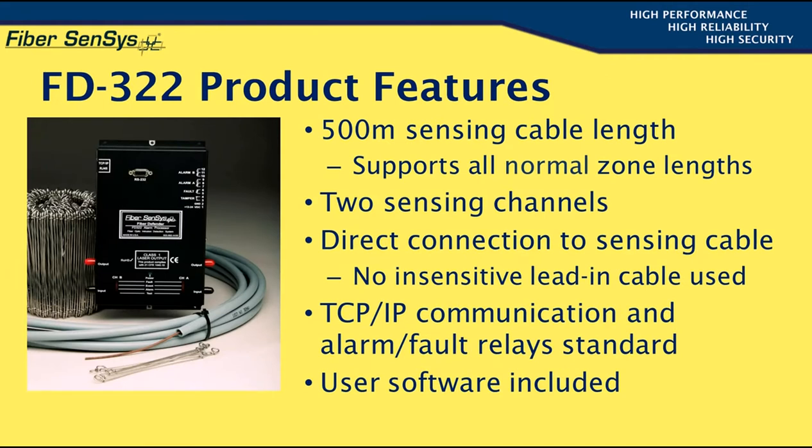Let's start by discussing the product features. The sensor will support a maximum sensing cable length of 500 meters per channel, and there are two sensing channels per unit. For all practical purposes, the APU will support all normal zone lengths.